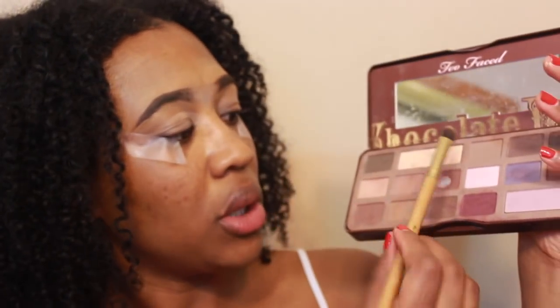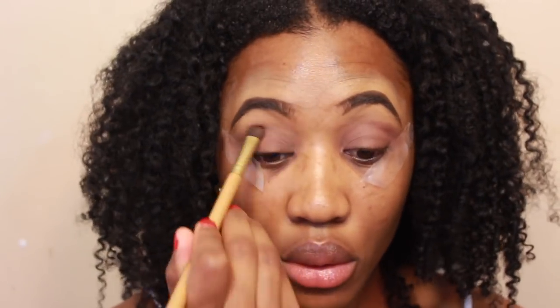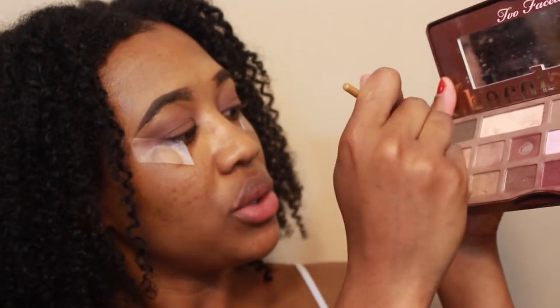Going in with the Two-Faced Chocolate Bar palette, I'm going to take a flat fluffy brush and go into this brown shade that you see I use often, and pack this on my lid. Then with an angled fluffy brush, I'm going to take the color Salted Caramel and go into my crease.